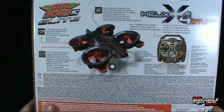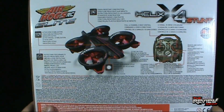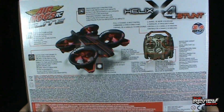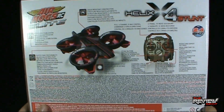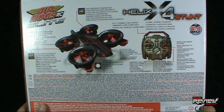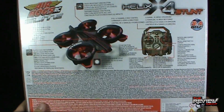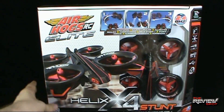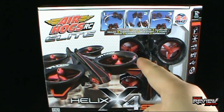On the back: gyro stabilizer, crash resistant construction, stunt buttons. Looks like quite an intense multi-directional controller — that's going to be interesting to play around with. There are novice and expert settings; I would probably set that to novice immediately. Charging cable, status LED — definitely excited to give this a try. I'm going to take a break, get this opened up, and when we come back we'll get a better look at the Air Hogs RC Elite Helix X4 Stunt quadcopter.